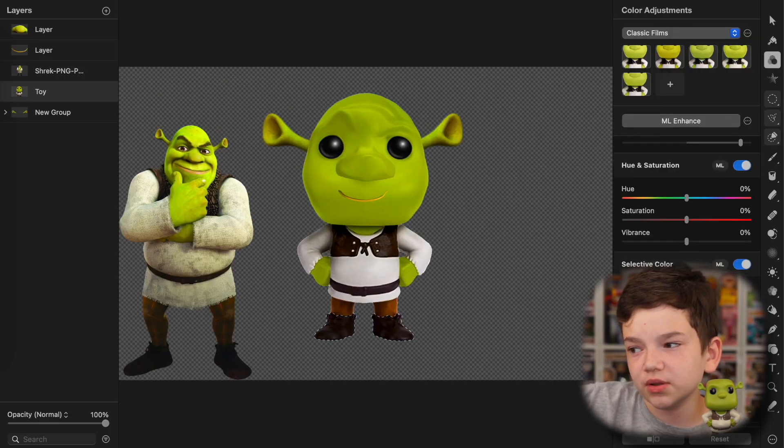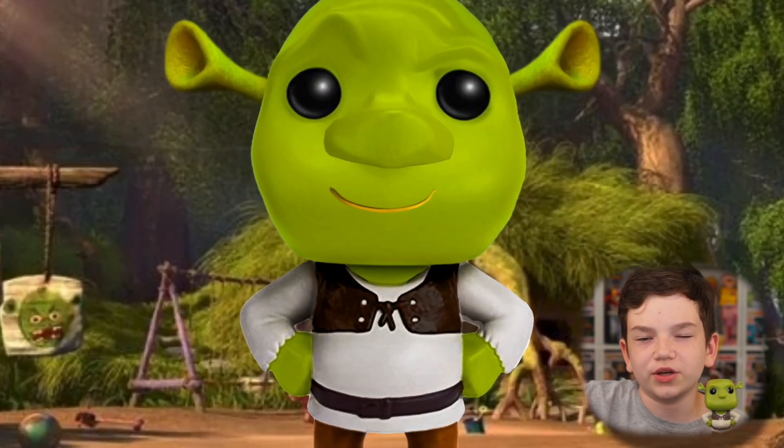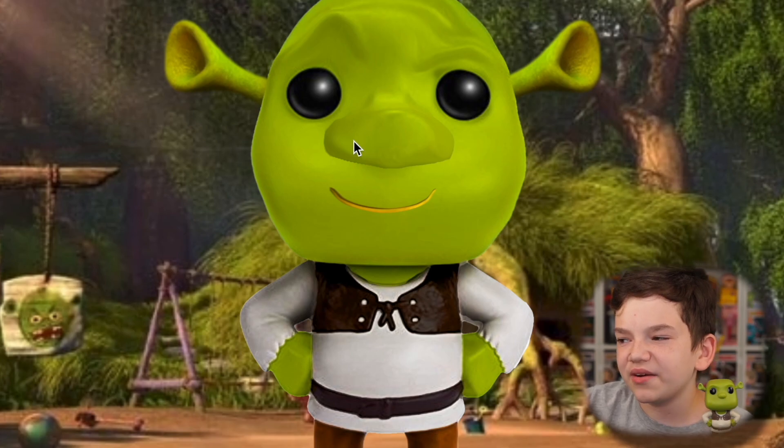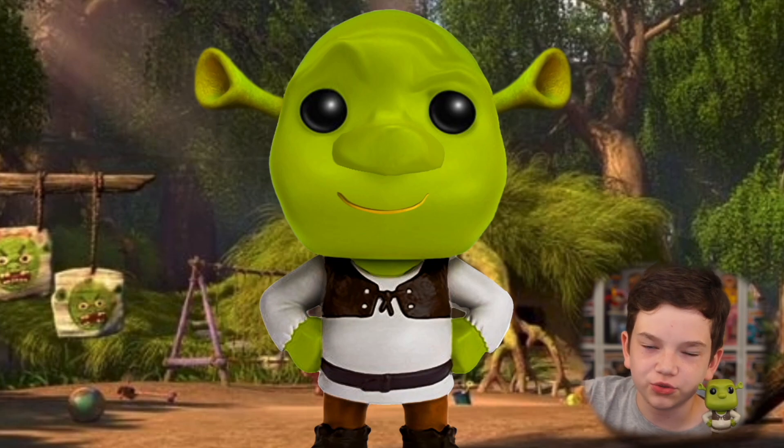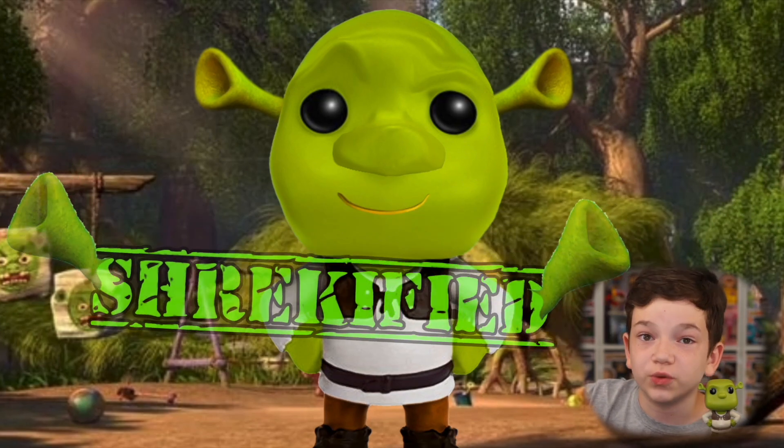Then I changed the color of his clothes a little bit, and just added the Shrek swamp background. Yeah, this looks a lot worse, but I felt like I kind of had to Shrekify Shrek. There's Shrek, Shrekified.